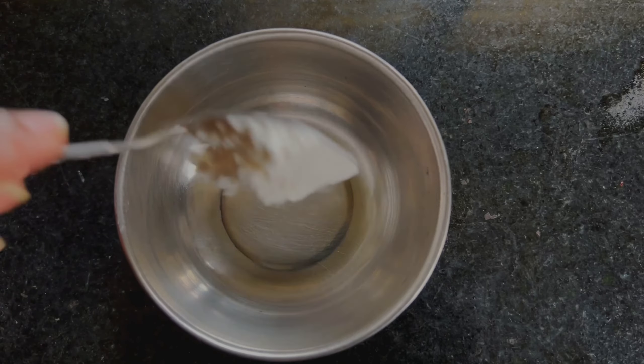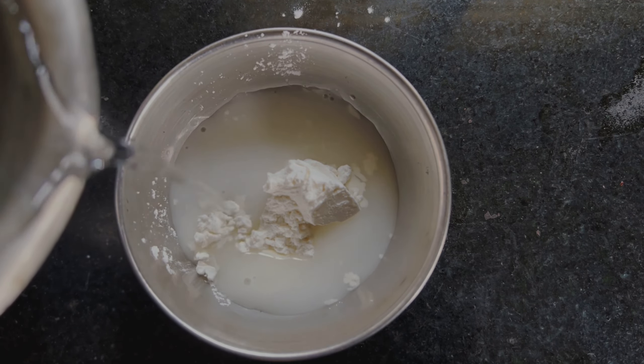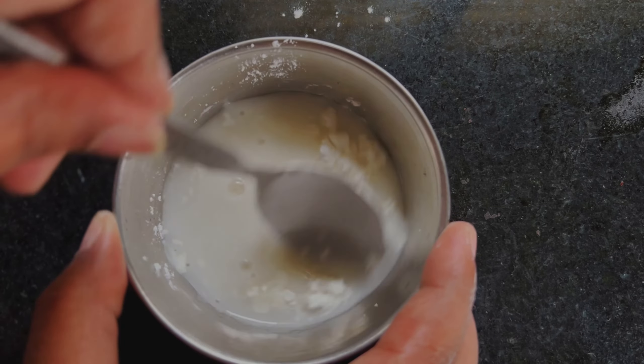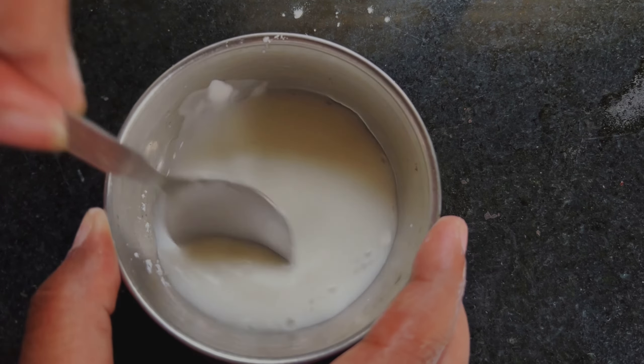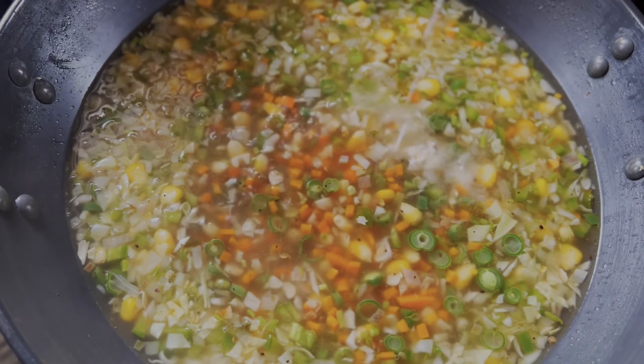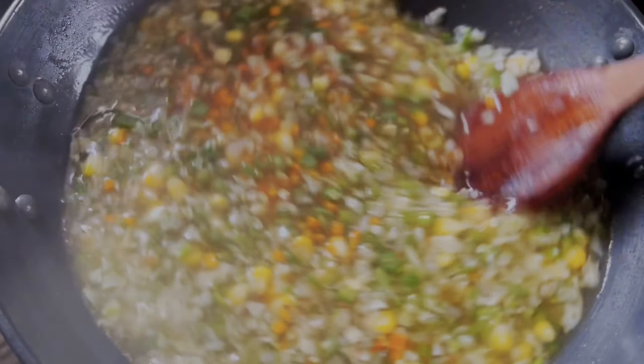As our soup is boiling away, we'll make a slurry with some cornstarch and water. Now we'll add the slurry to the soup and cook till the soup starts thickening — this will take about three to four minutes.